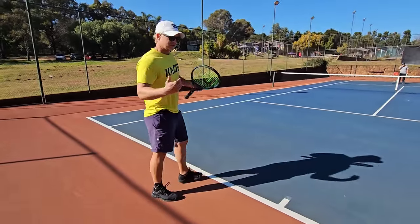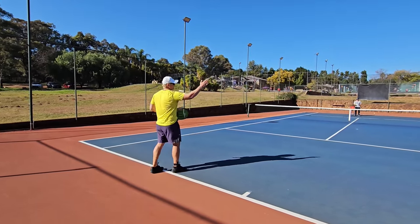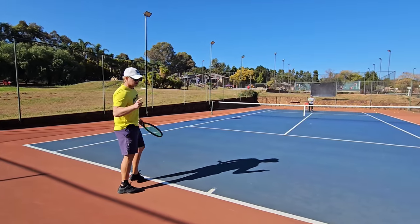Inside in — same thing. You move around the ball. For those who don't know what inside in is: instead of going inside out to cross court, you go inside in down the line. See if you can spot the mistake here.